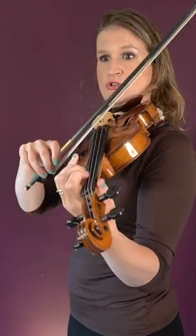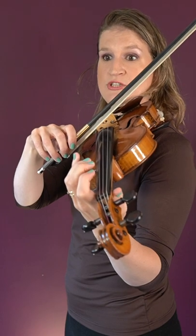Third finger, D string. And then again: 2, 1, open A string.